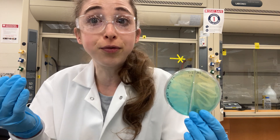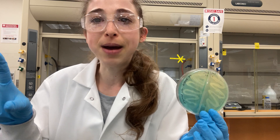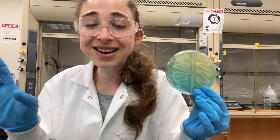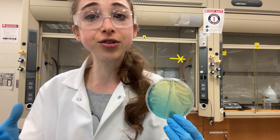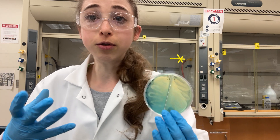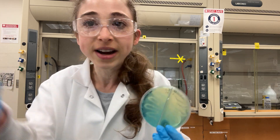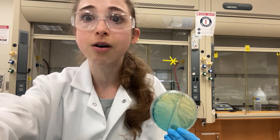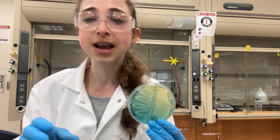Bacteria can also produce siderophores that remove heavy metals from the environment around them to protect themselves, and in the process protect the plants around them. So siderophores can be really helpful in terms of promoting plant growth. There are also some pathogens that secrete siderophores for various reasons — we're not going to go into that. We're looking at the friendly bacteria and want to figure out how we can find bacteria able to reduce metals from the environment — bioremediation, clean up environments, promote plant growth. We're screening different bacteria that we know can reduce chromium, and now we're trying to figure out what else they can do, which strains are best, and how they do it.